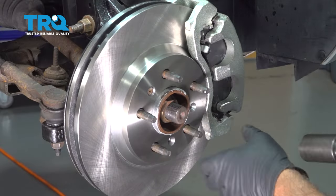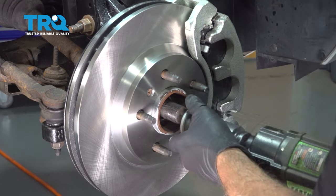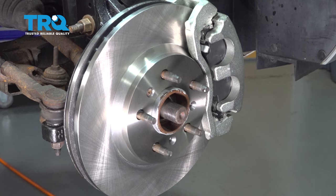Using a 34-millimeter socket, let's go ahead and remove our axle nut here. Go ahead and set that aside.